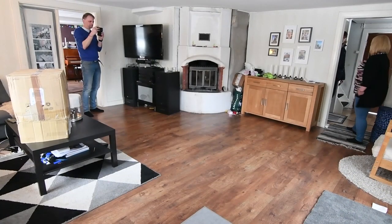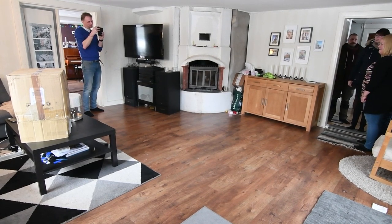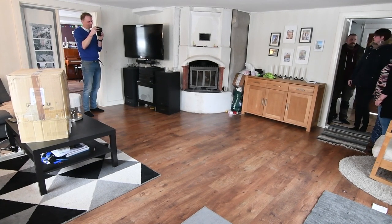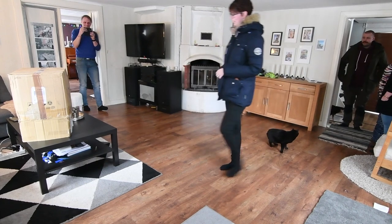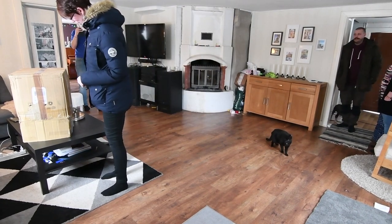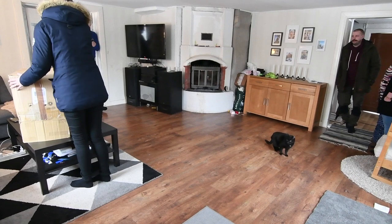At the delivery, someone notices the filming setup. There's a brief exchange about a mirror and whether it can be opened, with someone realizing they're being filmed. They're encouraged to just open it.